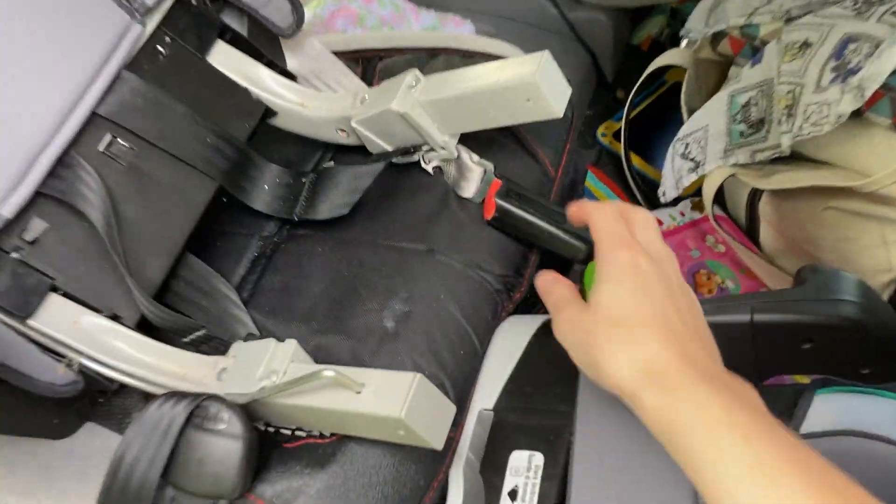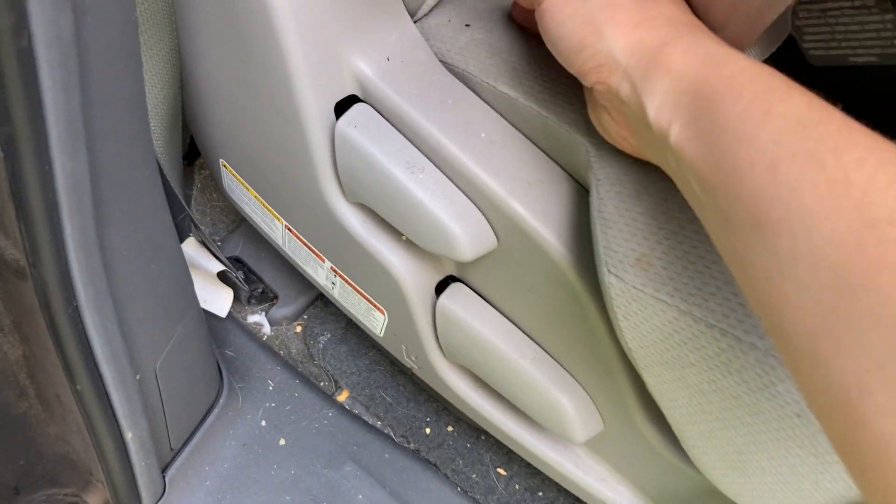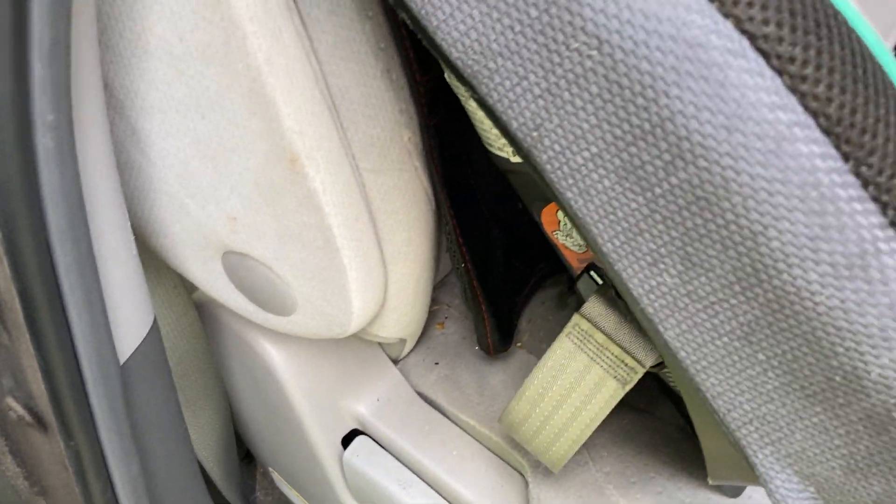These are the latch buckles, which go back and go into the back — they attach right there. You can see that's where it indicates on each side that the latch system buckles in.